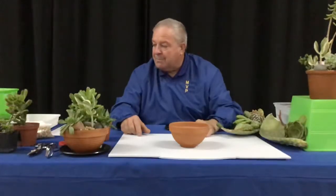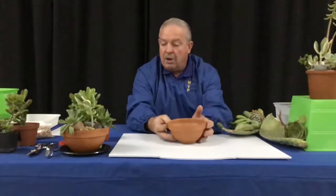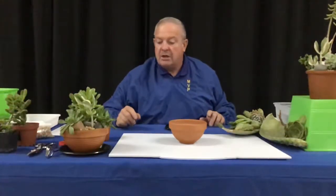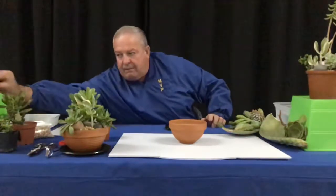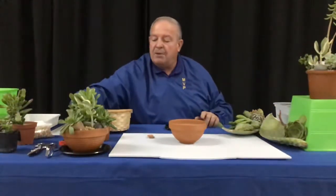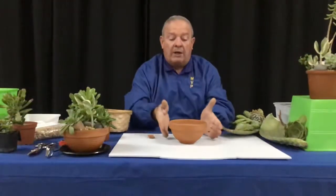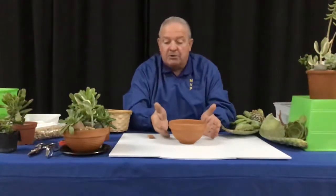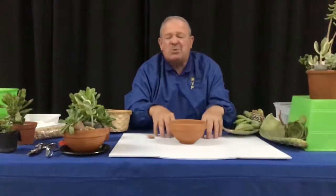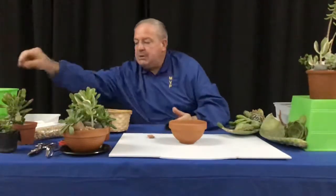Let's make sure you all have the proper materials. You picked out a pot or bowl, you have one larger plant, hopefully three to four smaller plants, a clay chip, a label, some rocks, and some smaller gravel. You might want to do this on your kitchen table with a piece of cardboard or an old towel underneath, because we're going to make a little mess — that's just the nature of it.